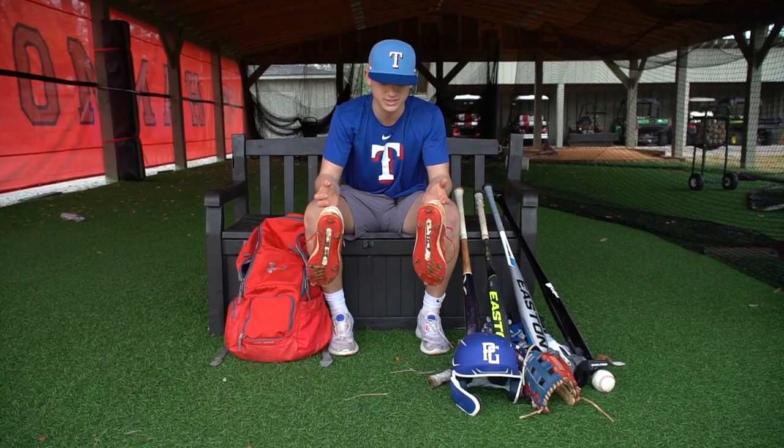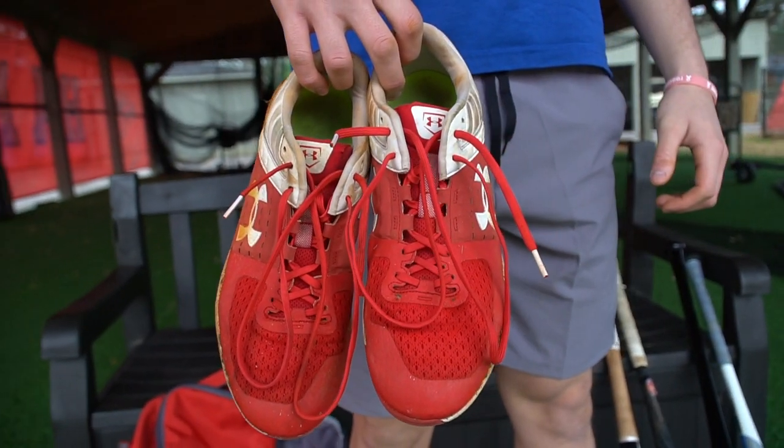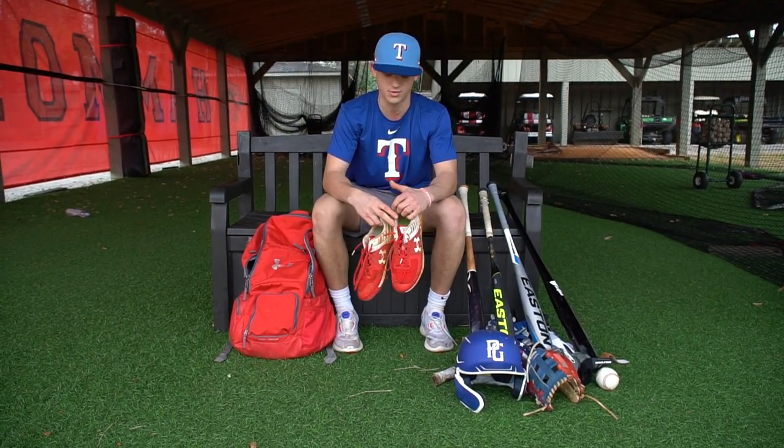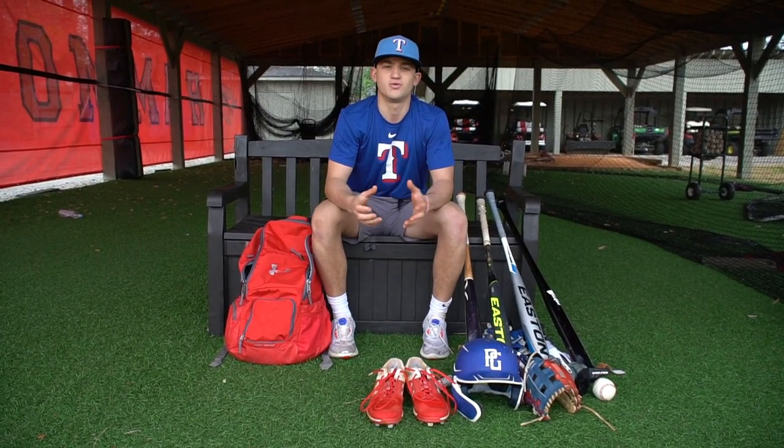Lastly, I got my cleats. These are my practice cleats — I'll get new ones when the season comes. Under Armour: our school has to wear them, and they're starting to grow on me. I really like them. That's all that's in my bag.